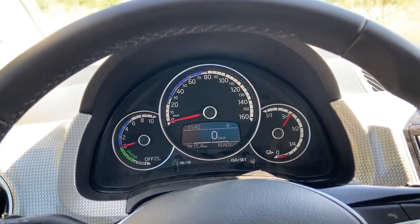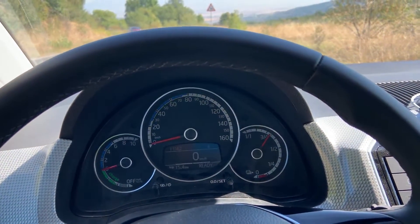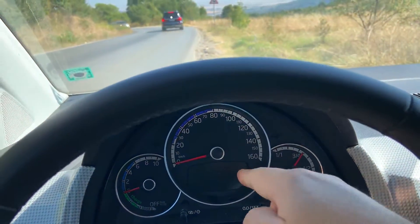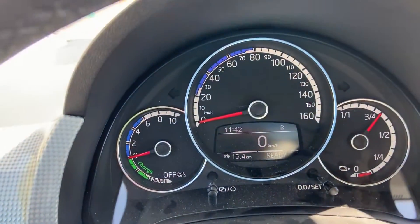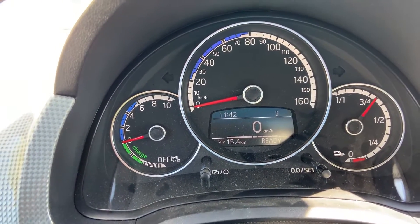If this is your first car or you haven't had any experience with an electric car and regenerative braking, I suggest you start in B mode and drive for a little bit just to get used to the car and the way it slows down.